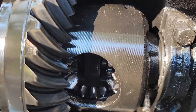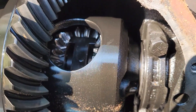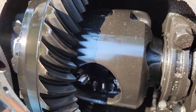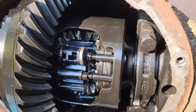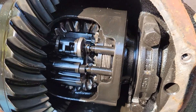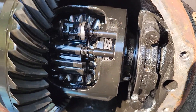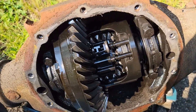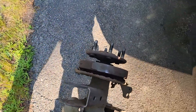Hopefully you can see that better. There you go — need to rotate it a little more. You can see that side is a little eaten up as well. I was planning on upgrading the posi unit in here anyways, and the brake shields fell off at some point.